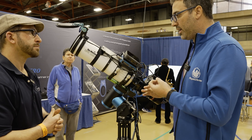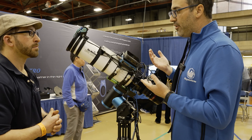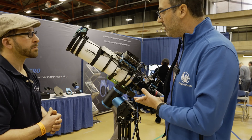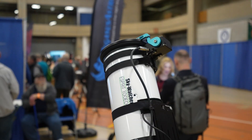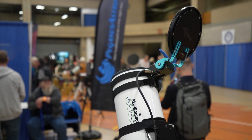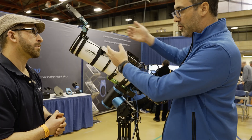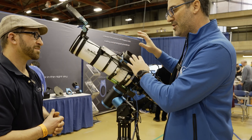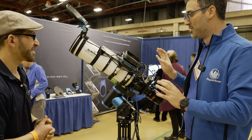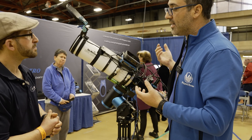It's ALPACA ready, ASCOM ready, and INDI ready. It also has a very nice collision detection feature — if there is an obstacle and you touch it, it will stop and recover after a while. This is important if you have an unattended setup; you need to make sure it's not going to hit something and damage your equipment.